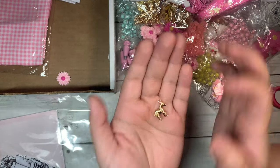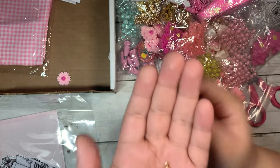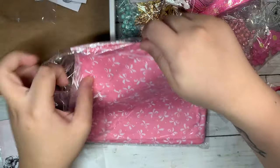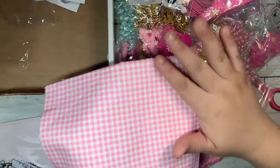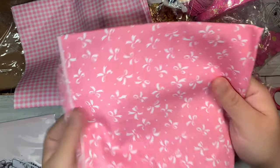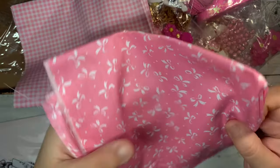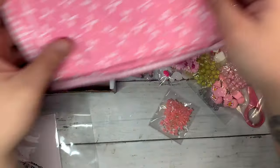The next thing I got were these zebra charms, and they're super tiny also. I love this one with this beautiful pink and white pattern. Then I got it in this pink with white bows — very pretty.